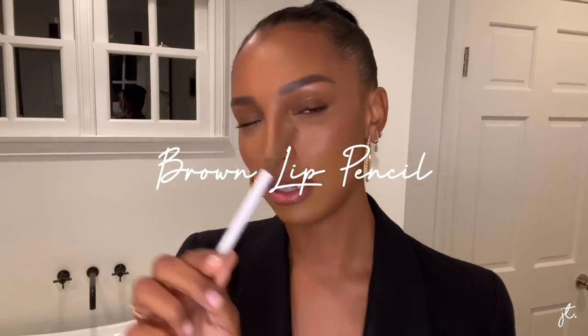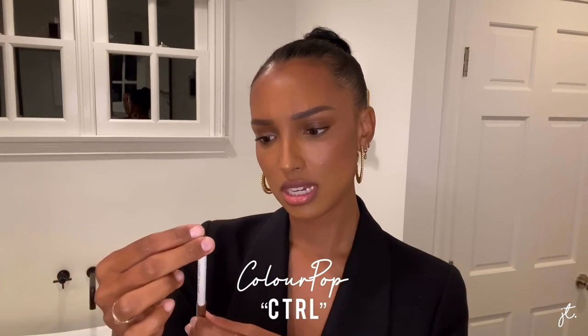First, I normally start with a brown lip pencil. This one is by Colourpop and it is in the color CTRL. Really just anything brown is good for my skin tone. What I'm going to do is start lining just this cupid's bow area, and then continue down the sides. I'm going to take the brown pencil and line the top area here — that's where I'm going to exaggerate just a tiny bit, and then take it down to follow my exact line.